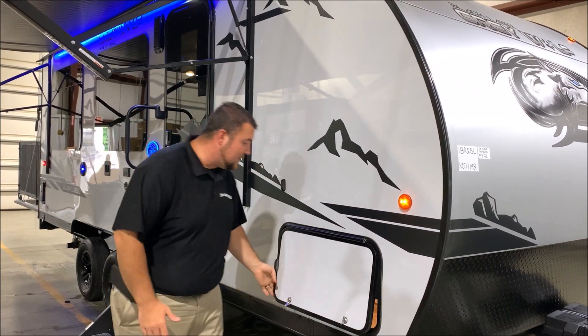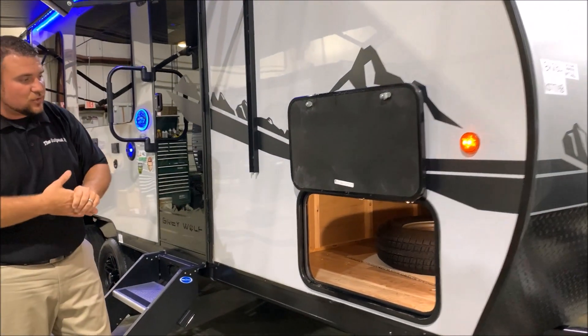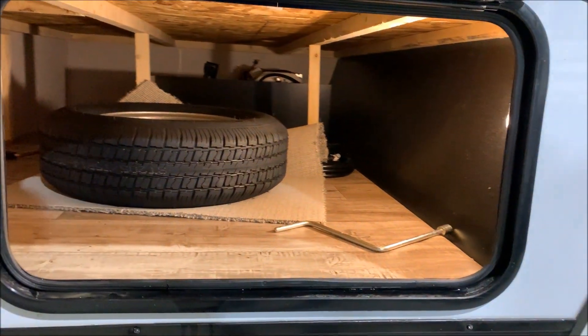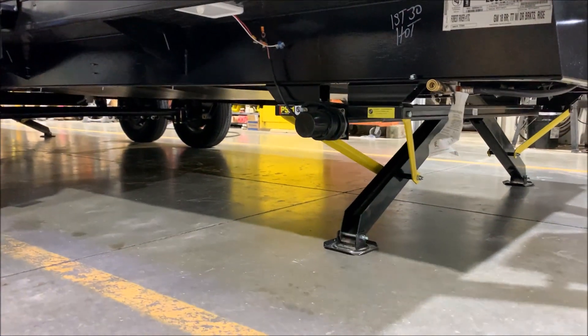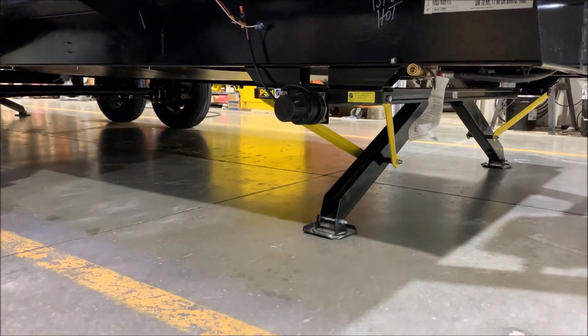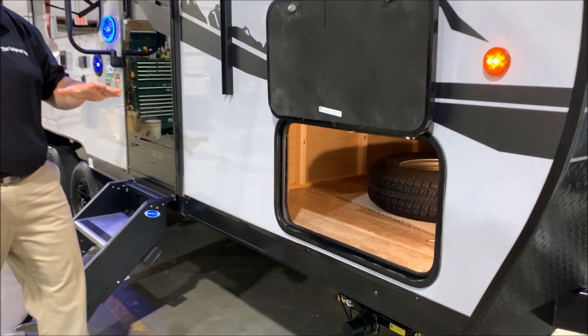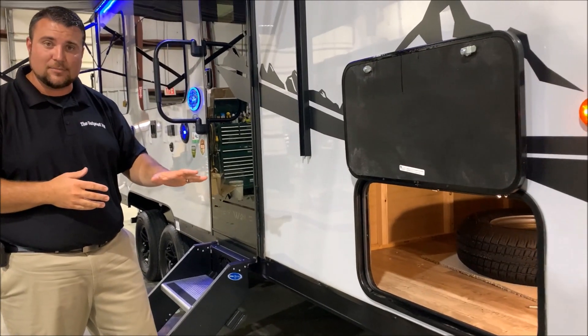We also have the magnetic door catch here for this front storage door. As you can see, a lot of storage underneath. We have the spare tire included, and then directly underneath we have your electric jacks — a set in the front and a set in the back. One leg will run down and hit the ground first, the other will come down and equalize in pressure, to stabilize the camper.